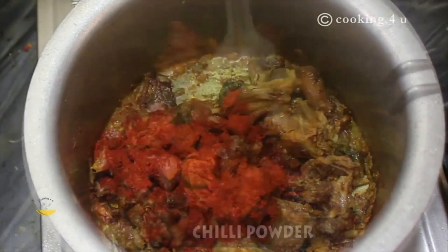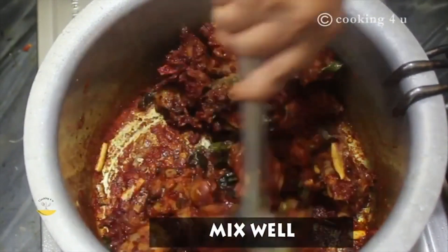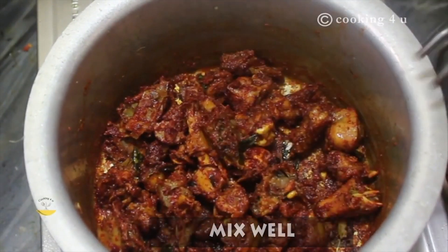Now add red chilli powder. Here we are using Kashmiri Lal Mirch to give it a very good colour. Sauté it so well that each and every piece must be coated.